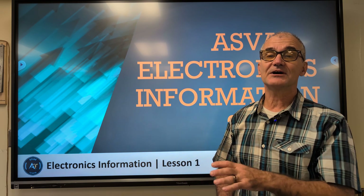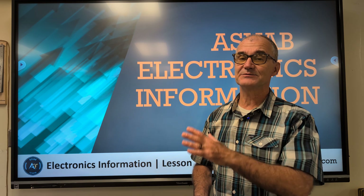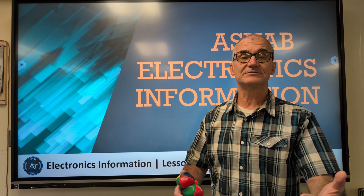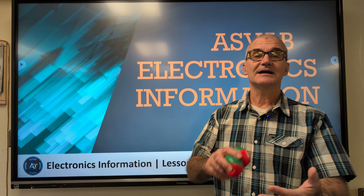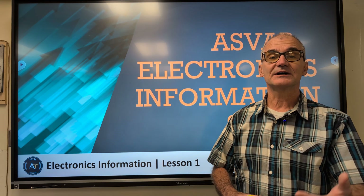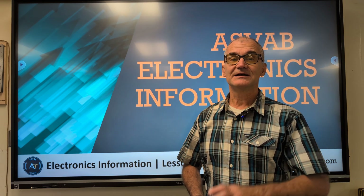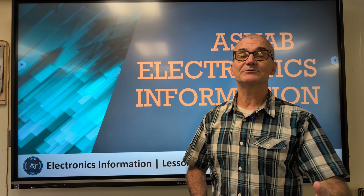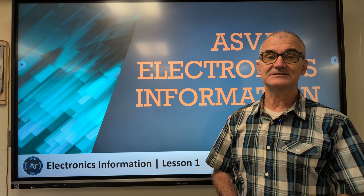What we have here is the electronic section of the ASVAB military exam — it's just a practice test. I recommend you have a notebook out and a pencil. Watch the video, hear the question, pause the video, answer the question in your notebook, unpause, and then check your answer against mine. The best way to do well on any standardized exam is practice. The more you see, the more you review, the better you're going to do. So with that said, let's go ahead and get started.